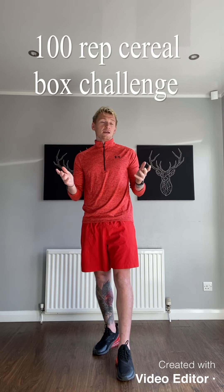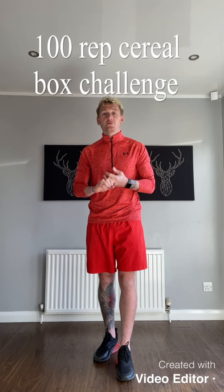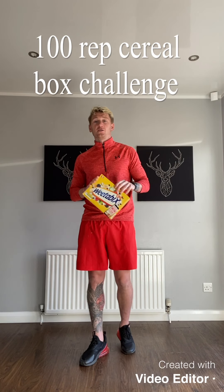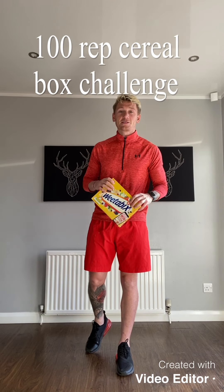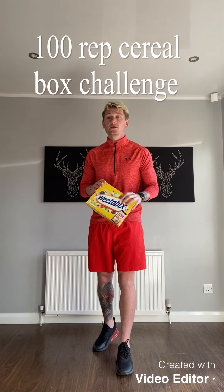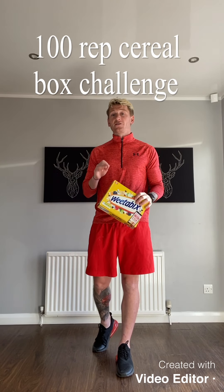I started to come up with things like, what can I do that can definitely challenge everybody — something everybody's got in the house — that isn't just seeing people do 10 press ups, 20 lunges, things like this. So what I came up with was the 100 rep cereal box challenge. Most people have cereal boxes in the house, doesn't matter what brand or kind. I'm going to use Weetabix — I'm a Weetabix kind of man. So there's going to be 6 exercises, 100 rep challenge. Do it as fast as you can and I'm going to show you my time to beat.